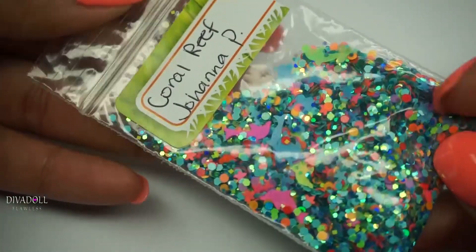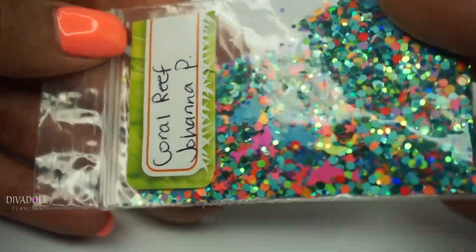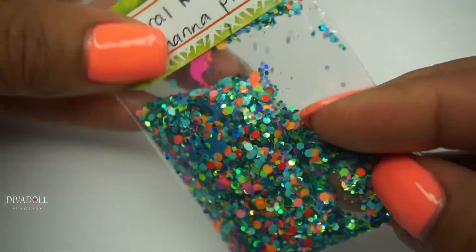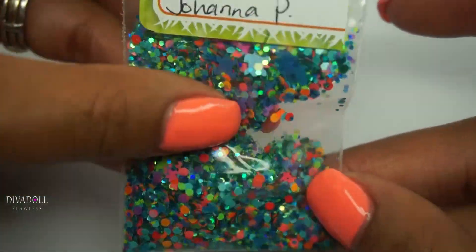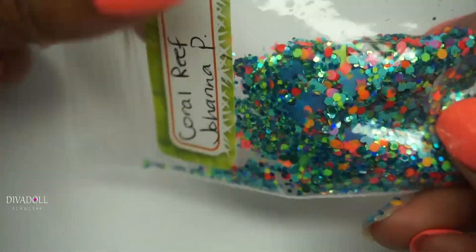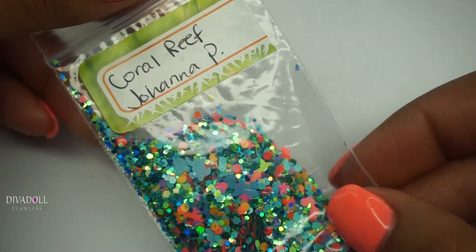I was sent this gorgeous mix and it's called Coral Reef by Johanna Pacheco, and Coral Reef just has so many cute little spangles inside of it. This was the inspiration behind my nails this week.